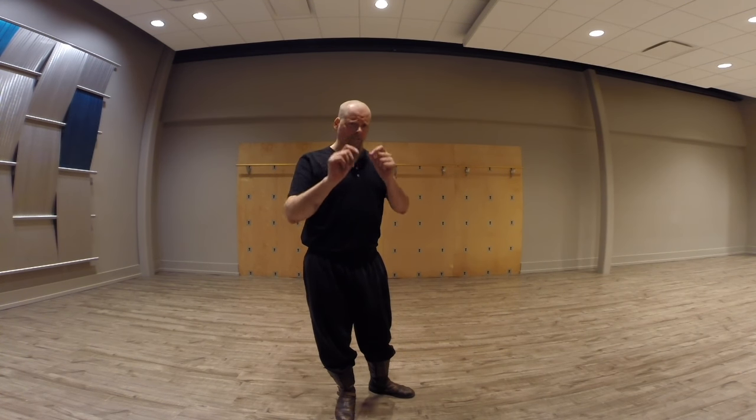Greetings! Anonymous here. I wanted to give a little bit of a talk — some hints and tips about positioning of the knee. I know we've talked about it before and I've probably mentioned it within certain videos, but this is specifically about that.